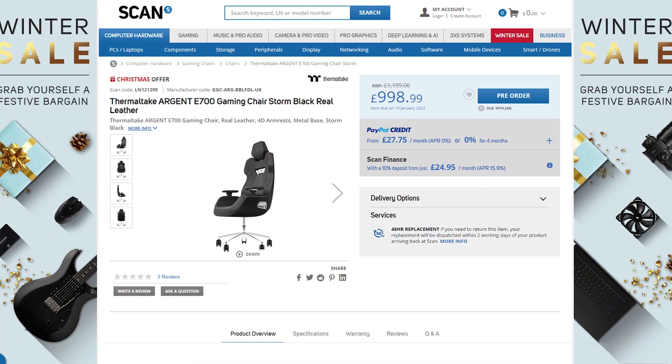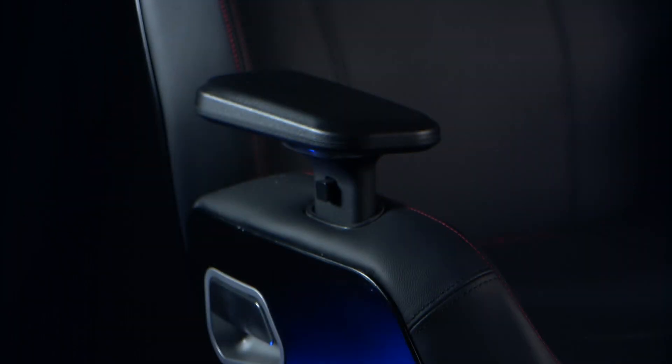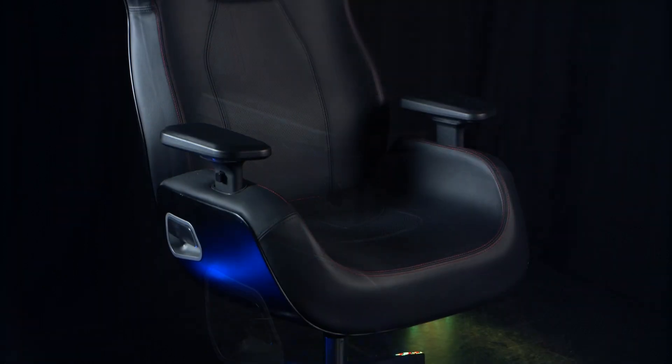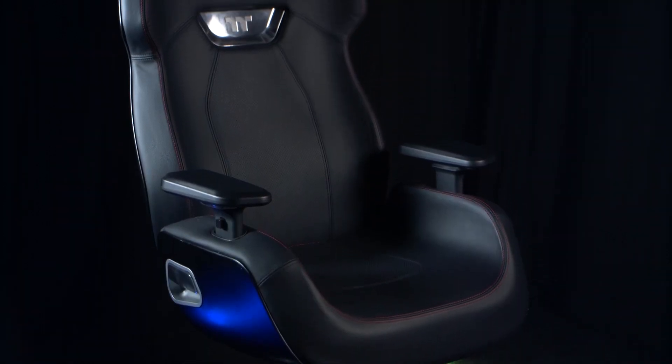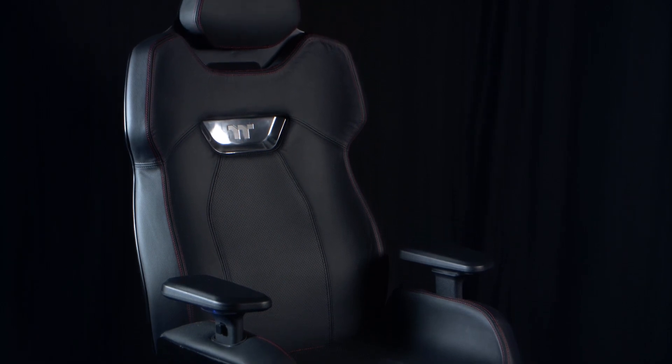Pricing isn't cheap, but it is as you'd expect from something this stylish and feature-packed, and it is in line with the overall quality and types of materials. Remember, this is a chair that's going to last a very long time and it's going to look great the whole time that you own it, so really it's more of an investment.